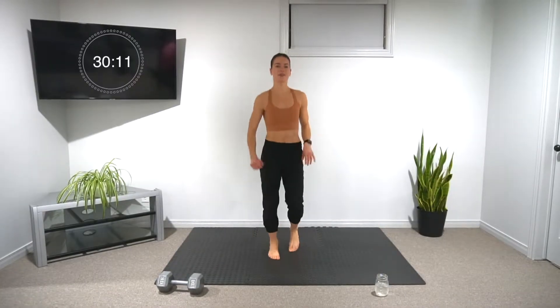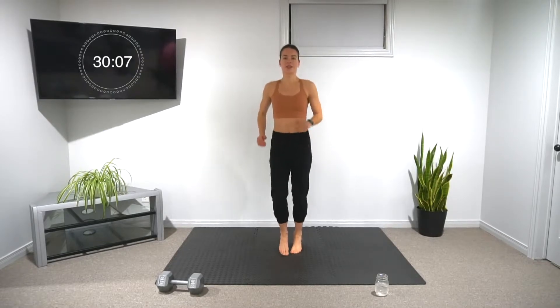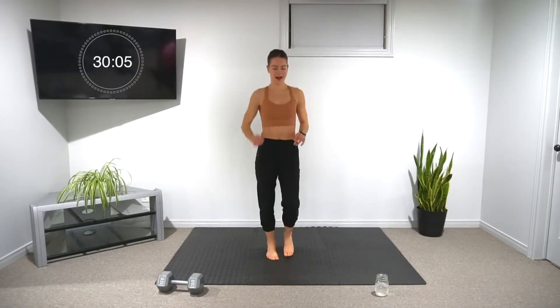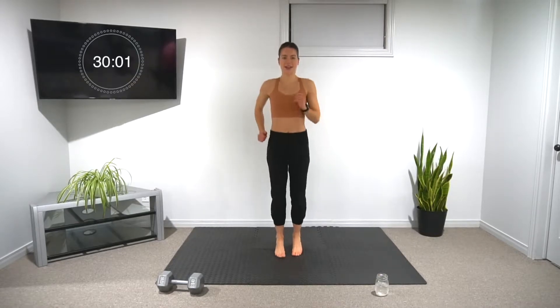Once you're done your six squats, ditch the weight and we're going into six jump squats. If you can't do the jump squat, just do regular bodyweight squats. Then do four push-ups — you can use your knees if you need to. Once you're done, let's get a little bit of a jog in place for active rest if you want. We're starting this over again with the same three exercises in 12 seconds.